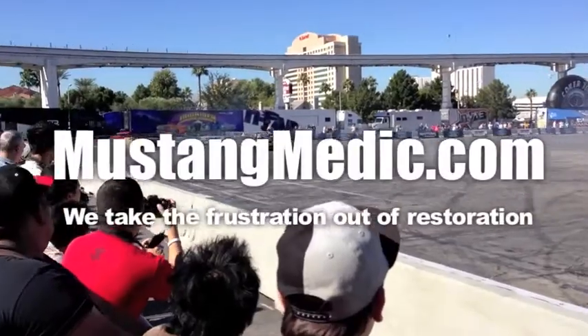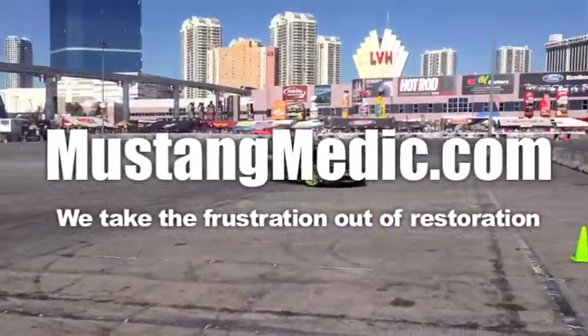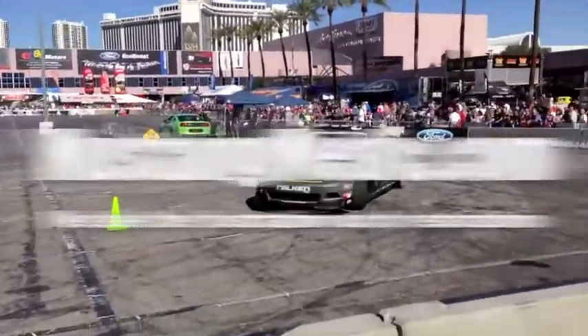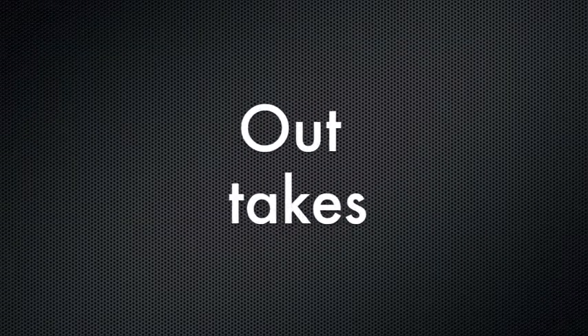MustangMedic.com — we take the frustration out of restoration. I haven't done outtakes in a while, so here's a quick clip. All right guys — how many times am I going to say 'guys'? Guys, guys, guys, guys!